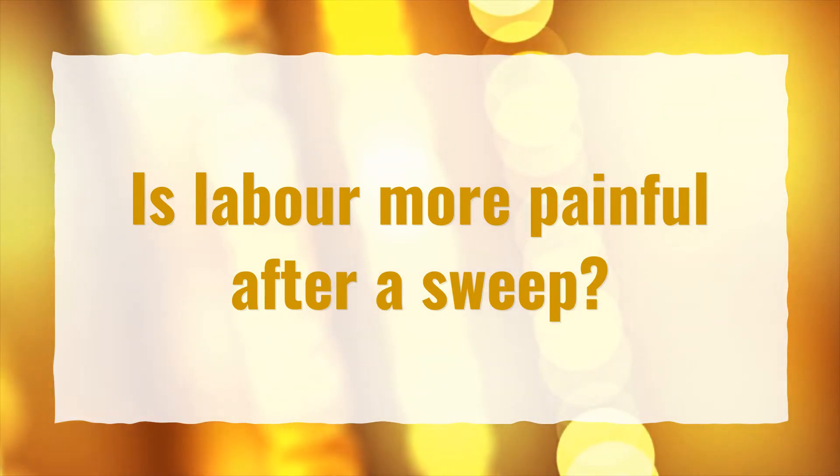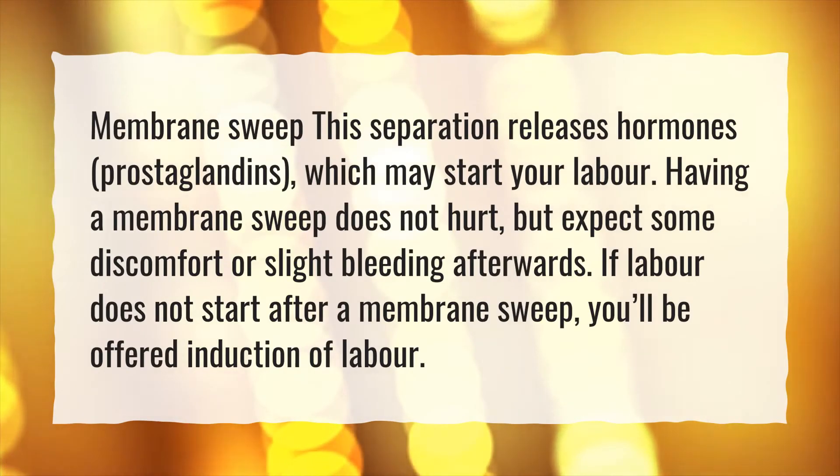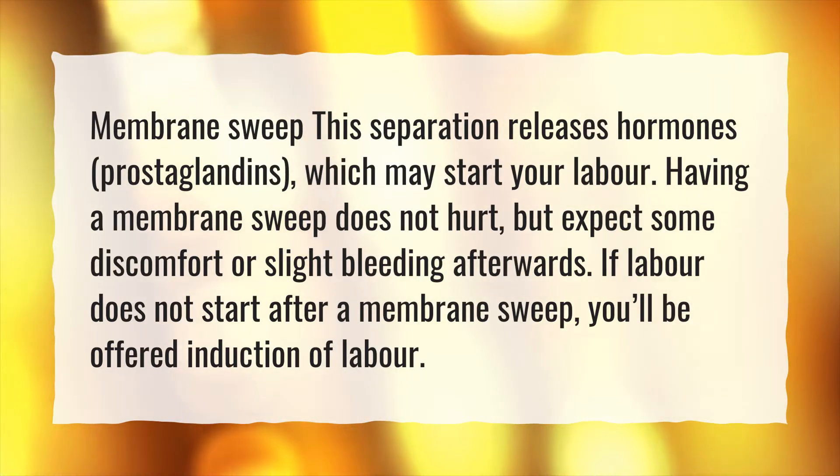Is labor more painful after a sweep? A membrane sweep releases hormones called prostaglandins, which may start your labor. Having a membrane sweep does not hurt, but expect some discomfort or slight bleeding afterwards. If labor does not start after a membrane sweep, you'll be offered induction of labor.